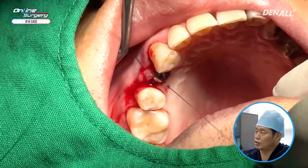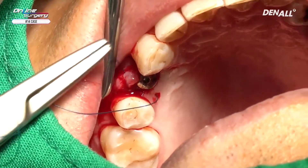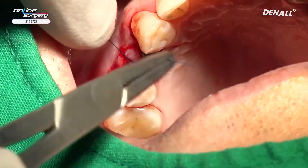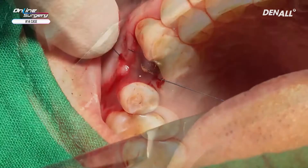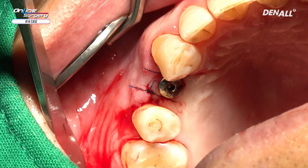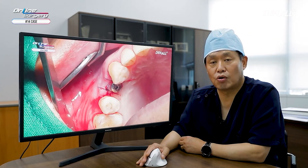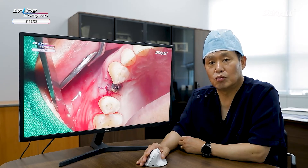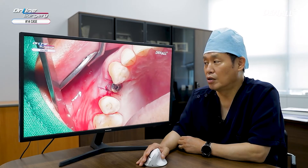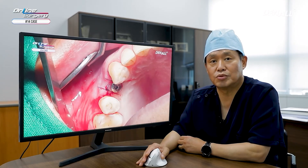This was a simple case. Interrupted suture was done. The surgery was completed fairly simply. It was an upper premolar case — it had been 6 months since extraction, and I placed the implant slightly more palatally. No additional bone graft was necessary, and the surgery was completed very simply. Thank you for watching.